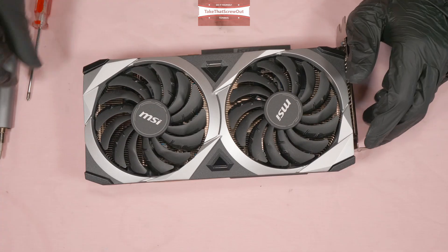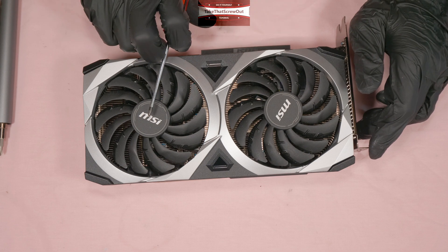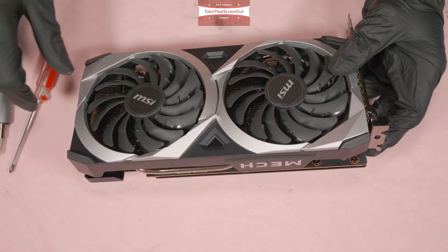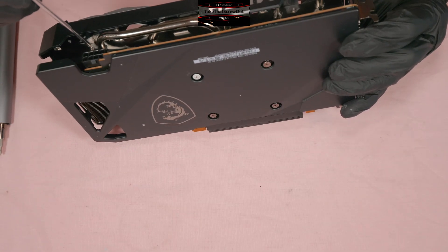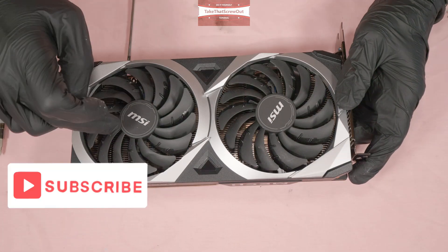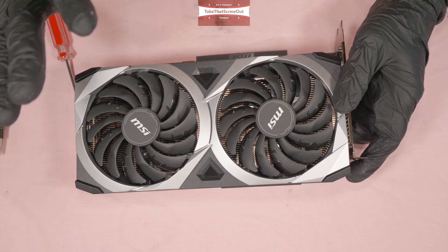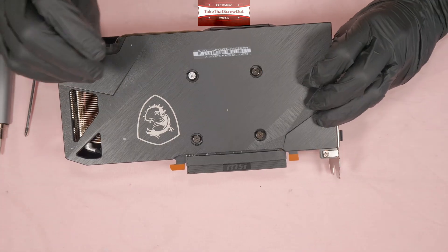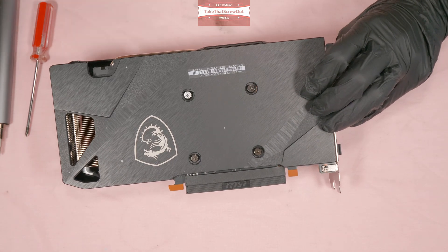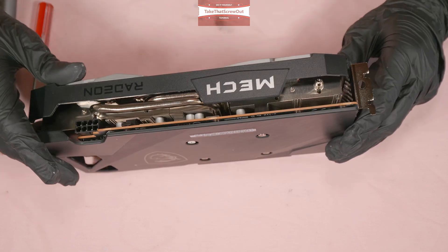Quick recap: to clean or replace a fan, unscrew the four small side screws and the three screws on each fan at the top — that's all. The second option, if you just want to change the thermal pads and repaste, you don't need to remove the fan — just unscrew the four big screws, detach the heatsink from the PCB, change your thermal pads and thermal paste. That's all.